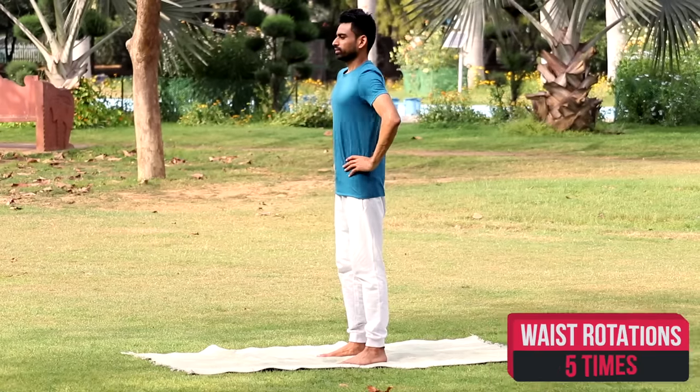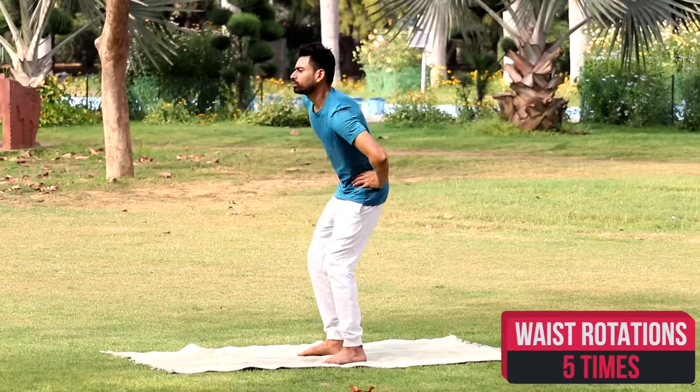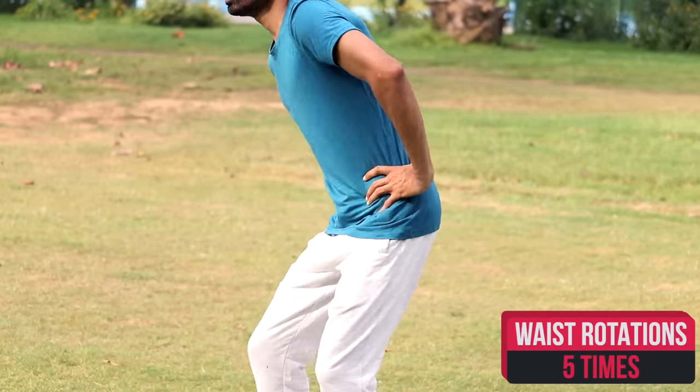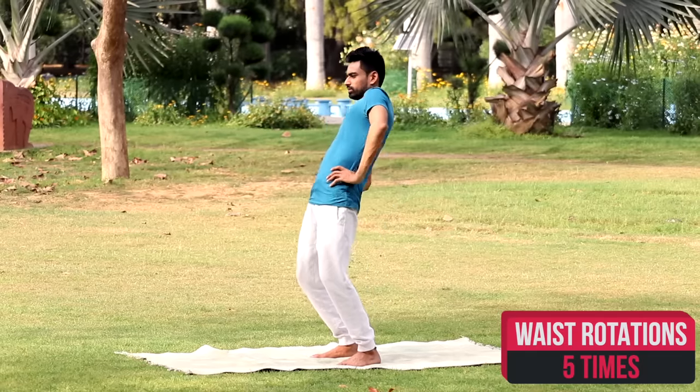Now place your hands on the waist and rotate it five times clockwise and then five times in an anticlockwise direction. Any stiffness in the back, you will feel an instant relaxation.